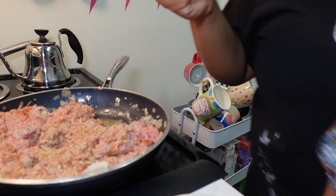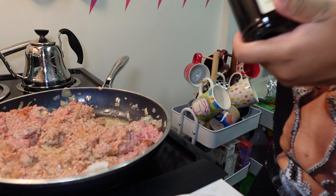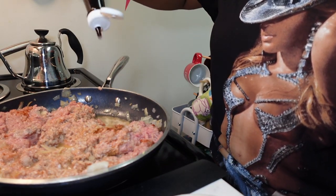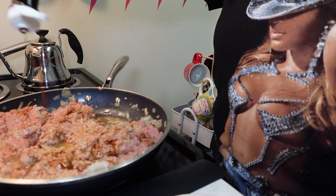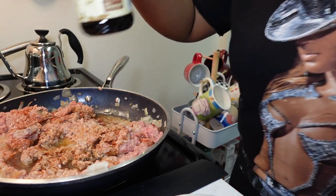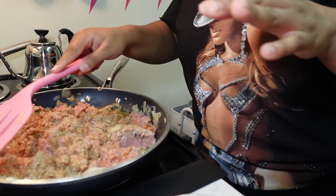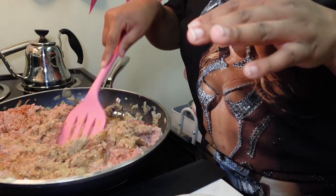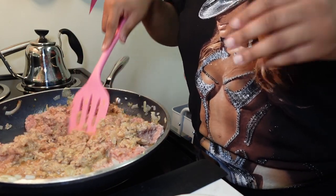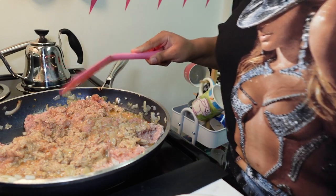I feel like I should add more seasoning — I'm not really getting that smell I want. So I'm getting a little adventurous and adding some Worcestershire sauce. I feel like it's got that good smoky quality and it helps with the color. I'm gonna cover it and let it brown. I'll clean up the kitchen and take out the trash in the meantime, and when I come back she'll probably be ready.